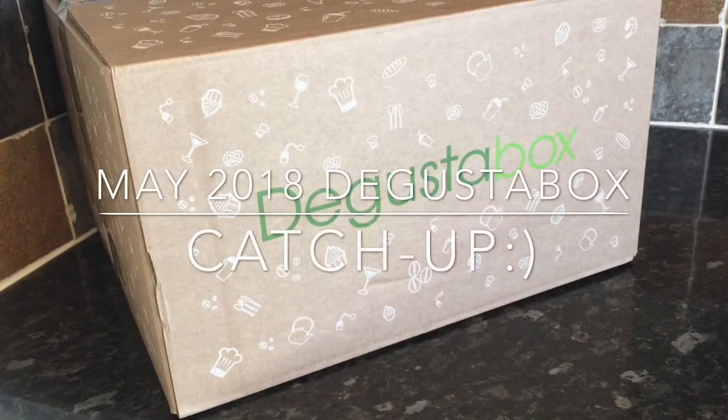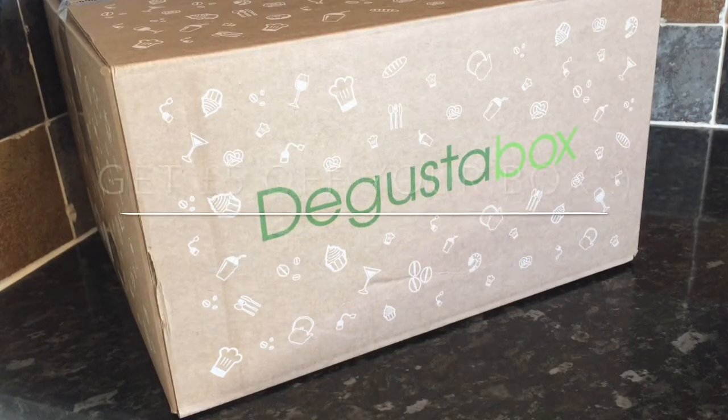Hey guys, a very warm welcome back to What's for Tea. I thought I'd just pop back and do a bit of a catch-up with the May D'Gusta box. I've had the products for a while now and I have tried them, so I'll be able to let you know what I thought of the things that were in the box.